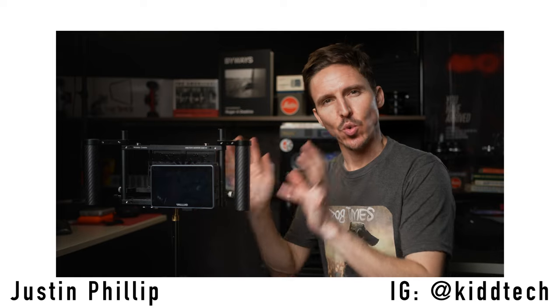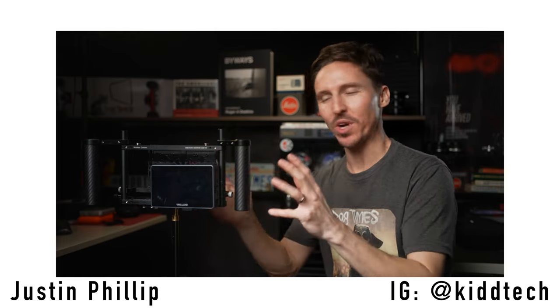Hot damn! What's up folks? I have to get this review out on the new Director's Monitor Cage version 3 from Wooden Camera.